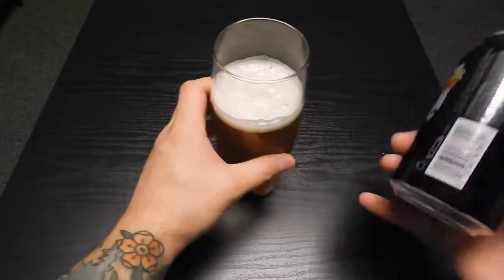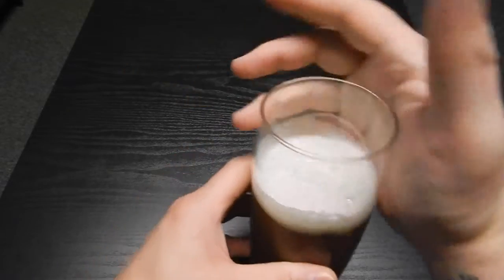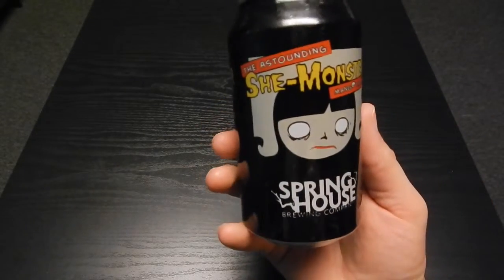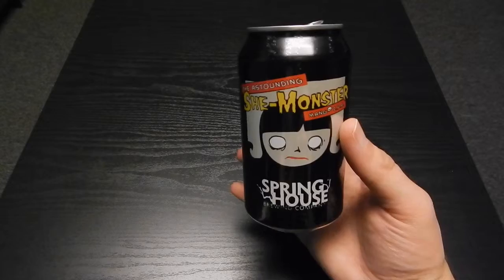I'm really loving the golden color on this. Let's get a smell on it — I'm just going to gently give it a little sniff. It does have a dank smell to it. I don't smell mango specifically; I smell a very very slight sweet smell. You can definitely tell there's a sweet fruit in it. You definitely get the sweetness of the mango but it's not overpowering. Cheers guys.